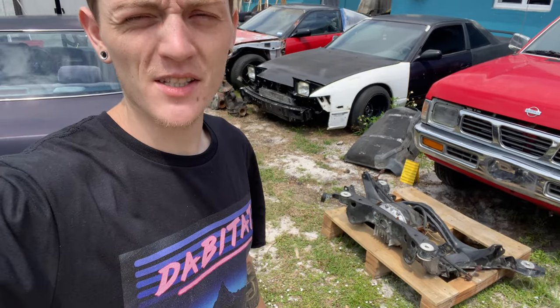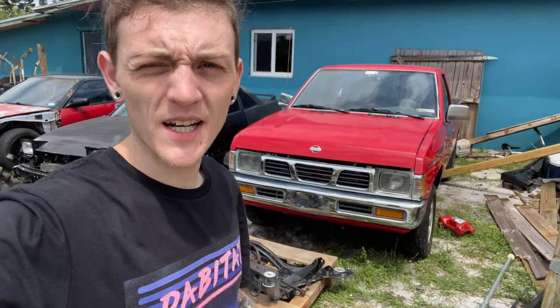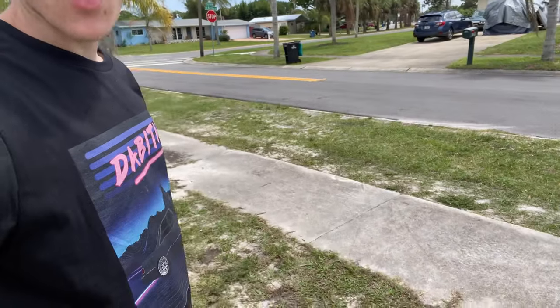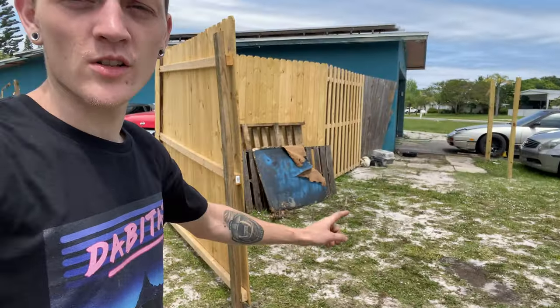So now that I have the clip I can work on my D21. I need to move the Cressida, move this S13 subframe, clean up some mess a little bit, and then Brandy and I are going to push the D21 out front here, either up to the sidewalk or over towards the driveway. We'll figure it out in a minute.